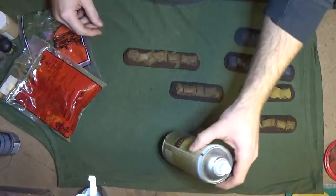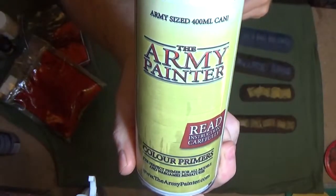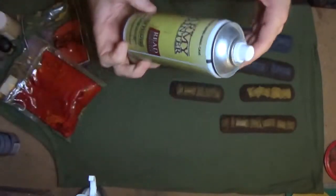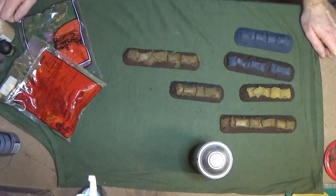Once you're finished, a little bit of Army Painter matte varnish — well, any form of matte varnish, just don't use gloss. Matte varnish will seal everything in and stop stuff falling off. There's nothing worse than when you're having a battle and there's bits falling off everywhere — that looks horrible.